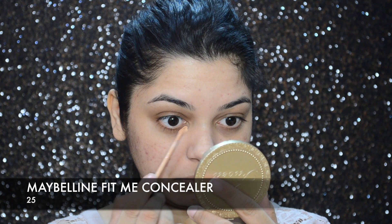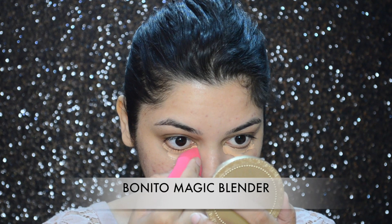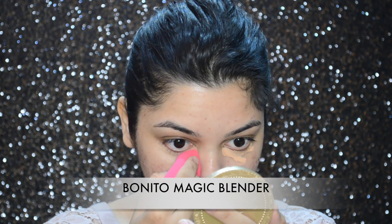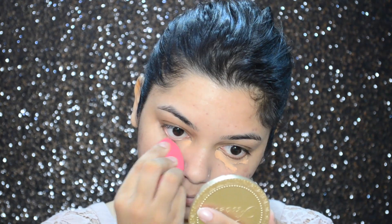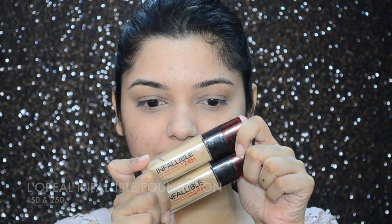Now I'm going to take my Maybelline Fit Me concealer in number 25 and apply it under my eyes. Then I'm going to take my damp beauty sponge and blend the concealer.